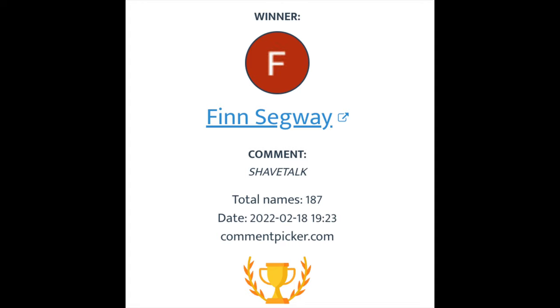Let's go ahead and start out with mentioning the giveaway winner from last week — we'll put it on the screen right there for you: Fin Segway. Fin Segway, you are the winner! Email me at cdb@imcdb.com and I will send you your gift card for the razor company. And during this video we'll announce another giveaway, so stay tuned for that.